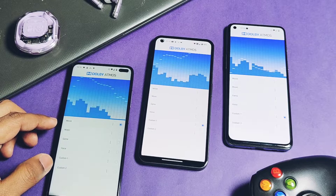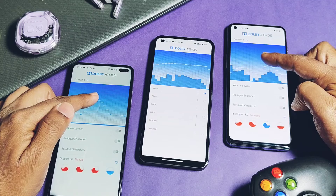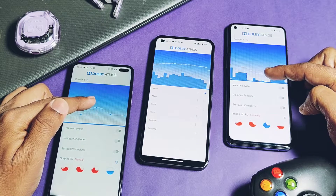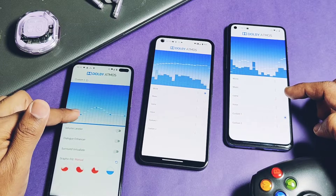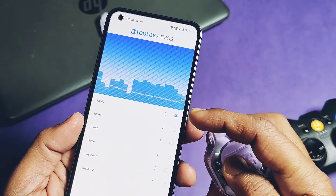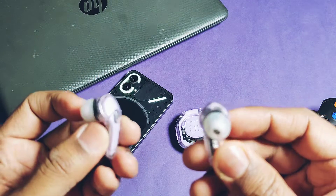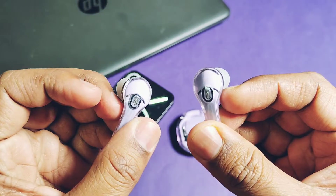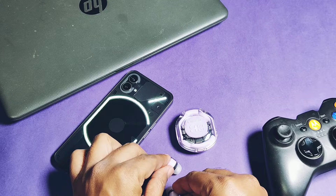I personally tested this on three different devices. Today we will show you how you can flash this module, which devices it supports, what features are available in this sound mod, and finally how this mod drastically improves the sound quality of your device. This video is not just for the installation of the module but also shows how it works, so watch this video till the end. Now without further ado, let's get started.